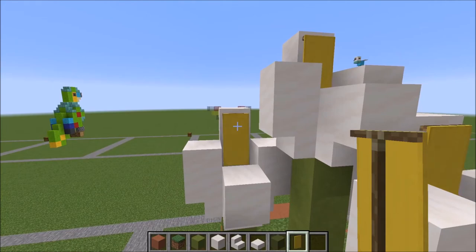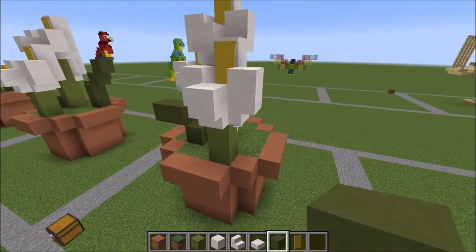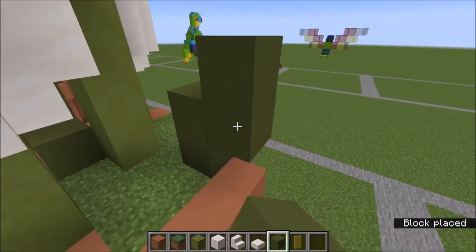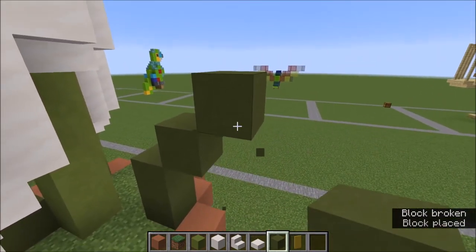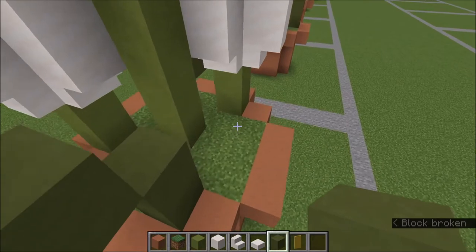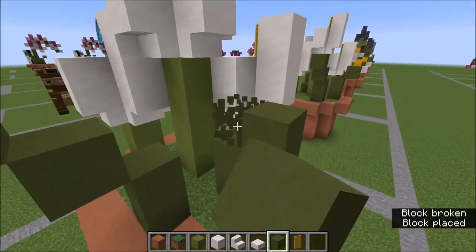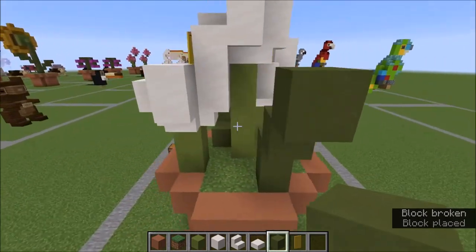Let's just finish it off with a couple leaves. From the front here, I'm just going to go right back to this corner, up two, diagonal, and diagonal. And then back here, right there on that block, up two, and diagonal one like this.